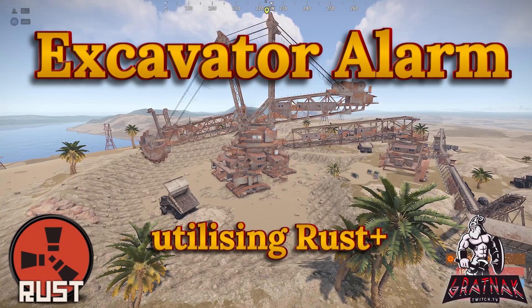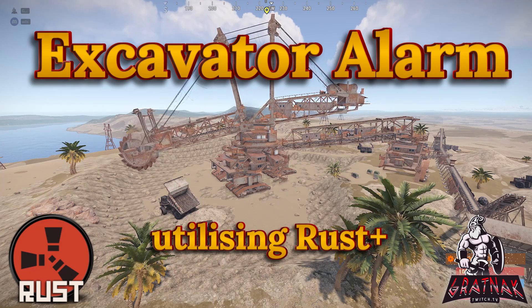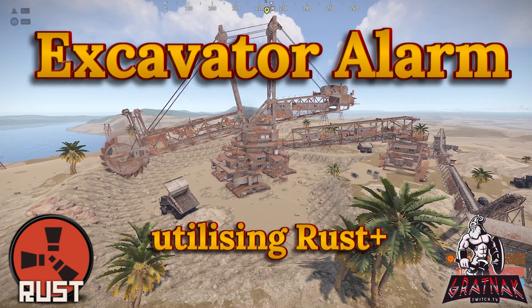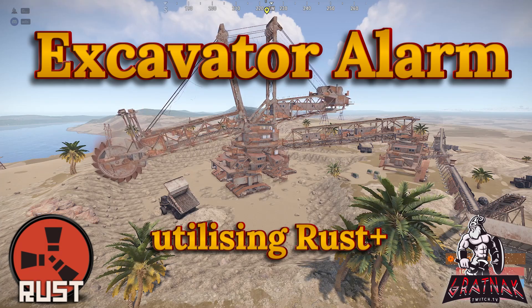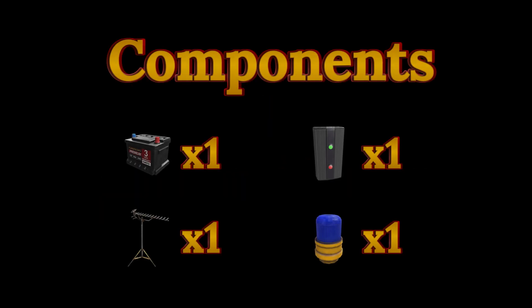In this video we're going to set up an alarm so you know when the excavator is being used. We'll start with a basic alarm, then move on to one that can be used in conjunction with Rust+ to let you know when the excavator is active. For the basic alarm we will only need the following components: one small rechargeable battery, one electrical branch, one RF receiver, and one flasher light.